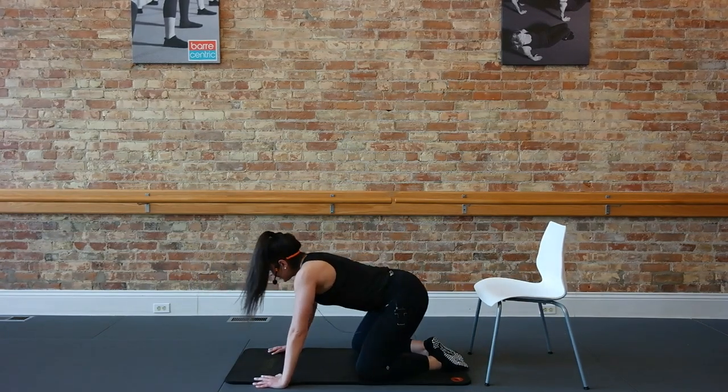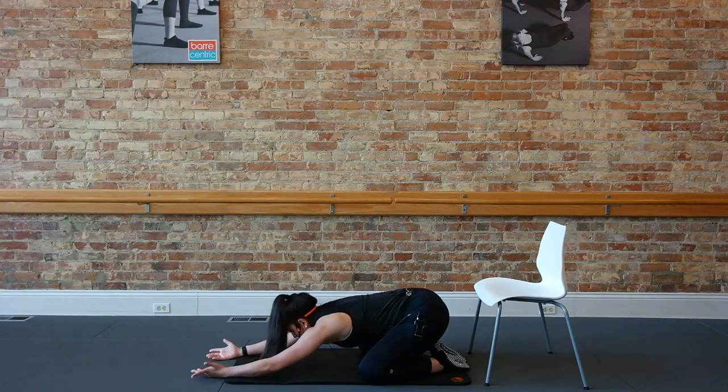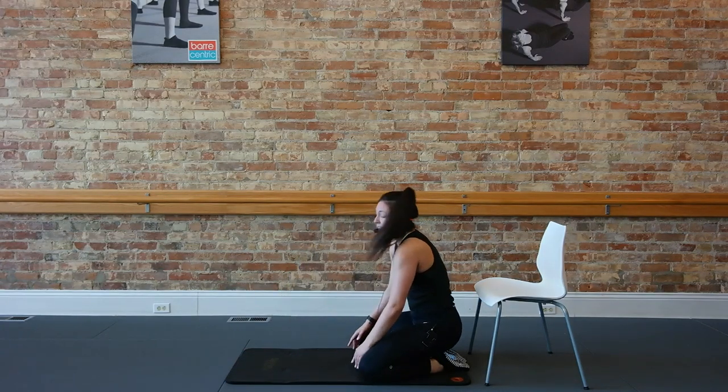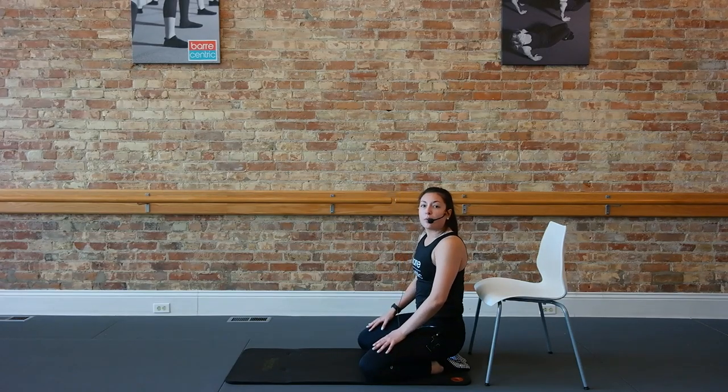Drop those knees to the floor. Take a quick rest, palms facing up. And then round it up to seated. Go ahead, grab a quick sip of water, guys, and we'll work to arms.